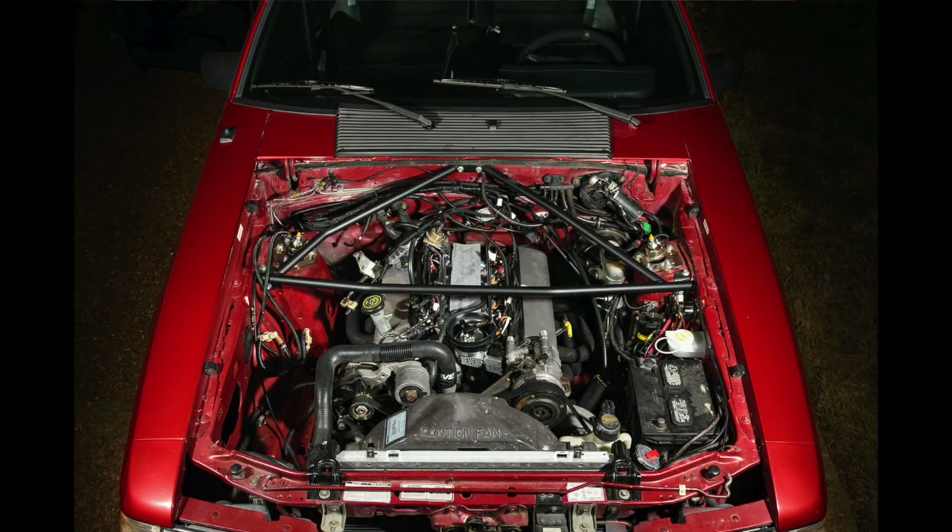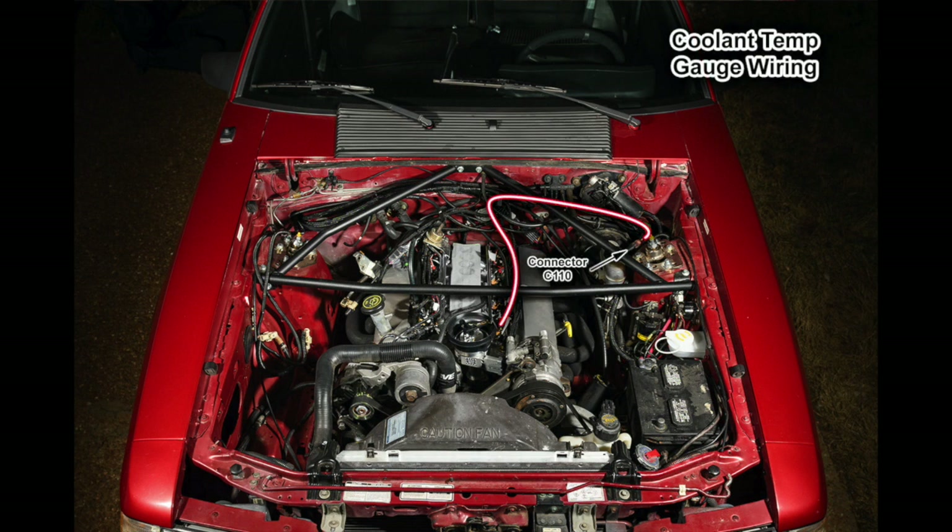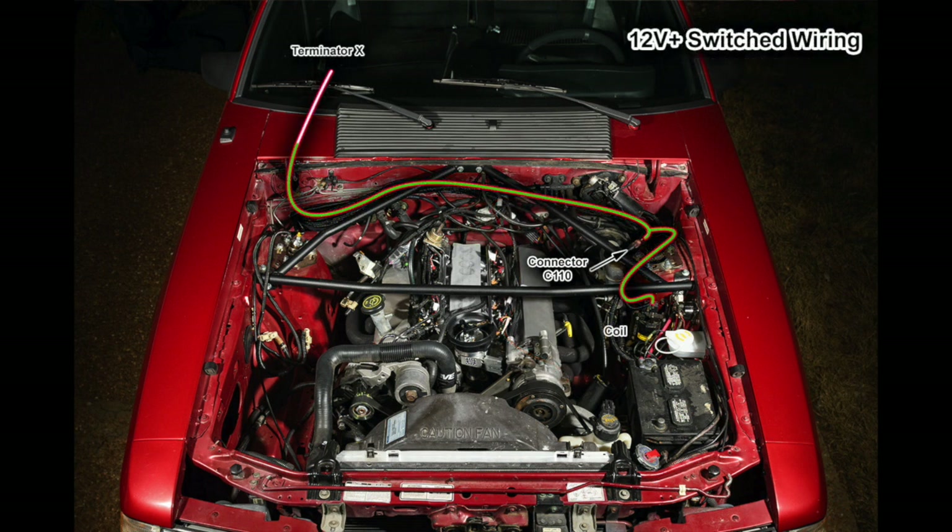To make these connections easier to understand, I've created some diagrams. For the coolant temperature gauge, I took the red wire with the white stripe from connector 110 and connected it to the temperature gauge sender on the left side of the manifold. The oil pressure gauge uses a white wire with a red stripe going from connector 110 down to the oil pressure sender. There's also a switched 12-volt wire in connector 110, which is convenient. There's a splice near the connector — one wire goes to the positive side of the coil, while the other spliced wire goes toward the kick panel where I joined it to the Terminator X's 12-volt switched wire, which is red with a white stripe.